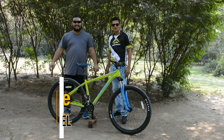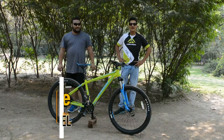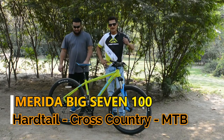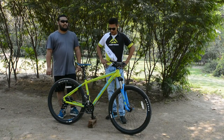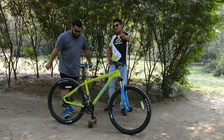Hi guys, this is KYB — Know Your Bicycle — and today we have the Merida Big 700, an entry-level cross-country mountain hardtail bike. Daniel, our technical expert, will take care of it from all possible angles.